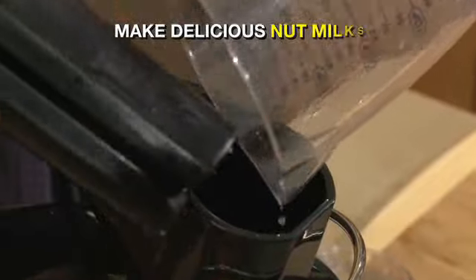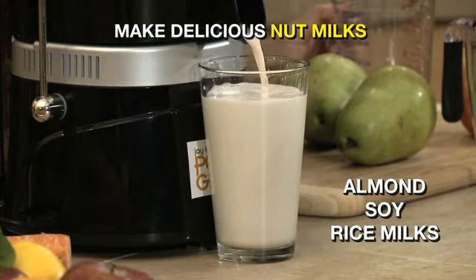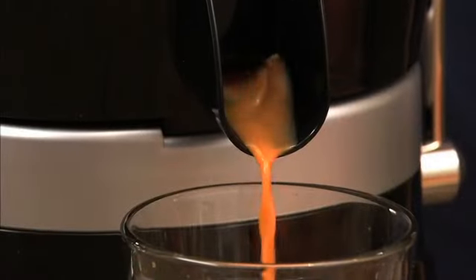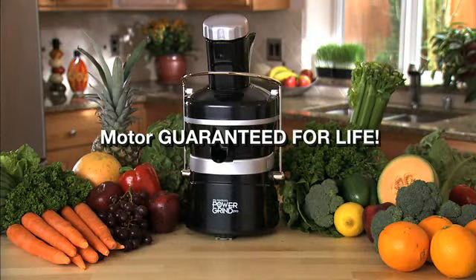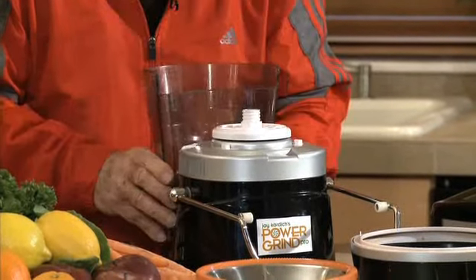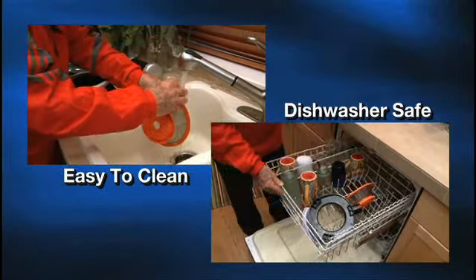It's simple to make great tasting almond, soy, and rice milks — all beneficial to your health and saving you money. It won't bog down like other juicers, and the motor is guaranteed for life. The extra large detachable pulp basket makes juicing quick, and the parts are easy to clean and dishwasher safe.